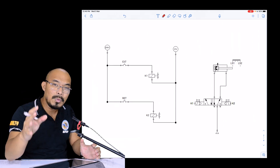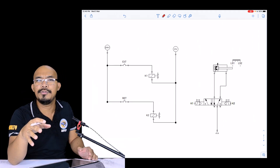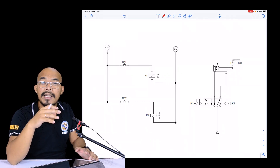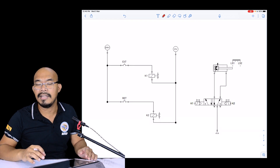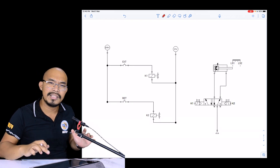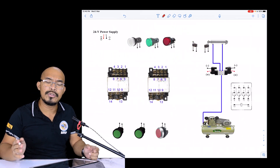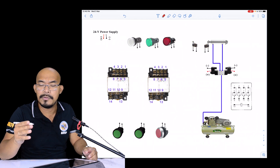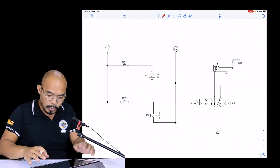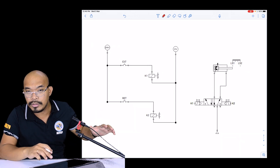Before we start wiring this diagram, I will introduce how we are going to wire this one virtually and how you are going to wire this at home without the electro-pneumatic trainers we have in our institution. We will be using two ball pens — the red and the black — to wire this circuit in this particular figure.